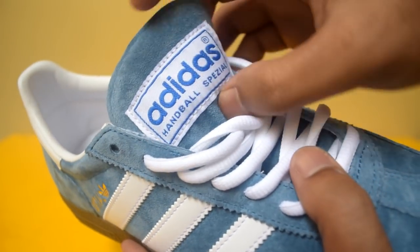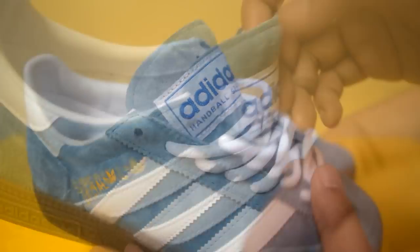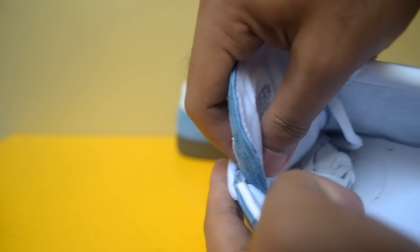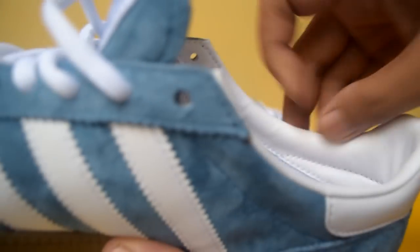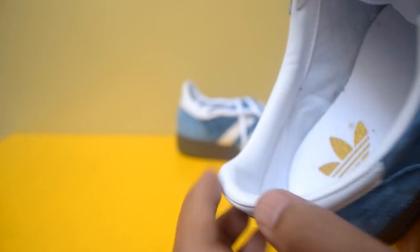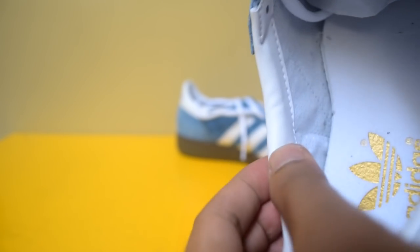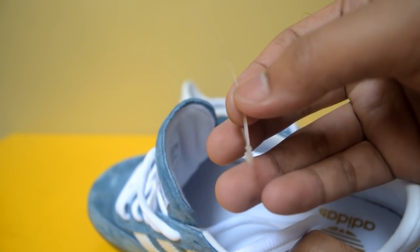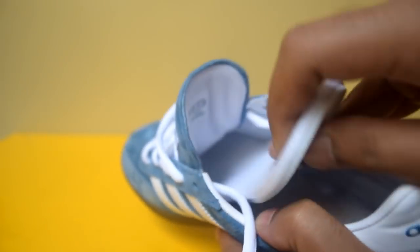Ada satu fabric branding yang dijahitkan di lidahnya dengan tulisan Adidas Handball Special dengan outline warna biru. Kain lidahnya lumayan lembut dan ada busa juga sedikit. Di bagian tumitnya ada layer seperti kain, kemudian juga layer sintetis di bagian heel-nya. Insole-nya menarik — sisa gantungan tag-nya masih ada di dalam karena tag-nya sudah lepas, dan itu cukup mengecewakan. Insole-nya technically removable, tapi di bagian ujung tidak bisa dilepas.